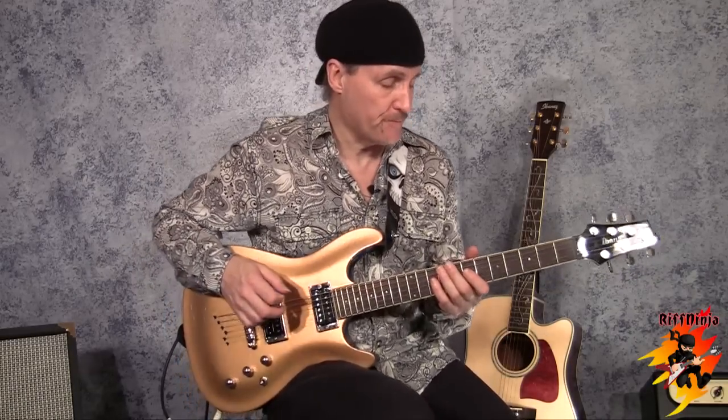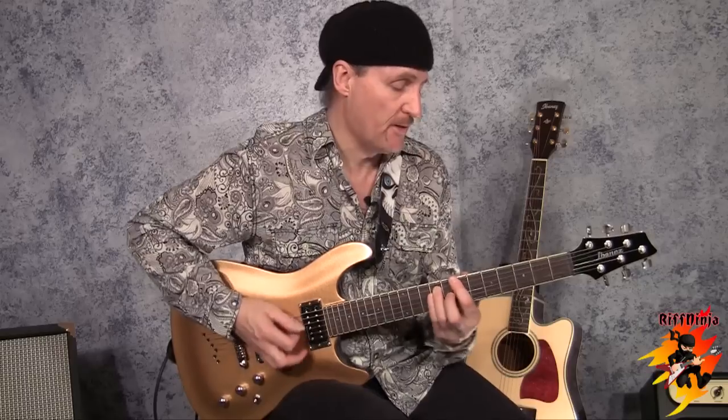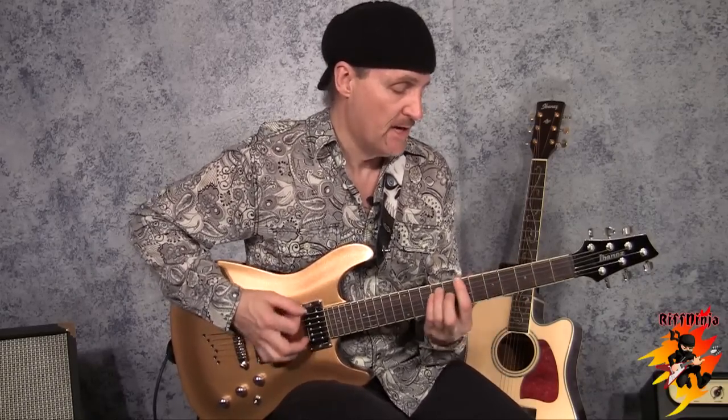And now the timing for it. It's pretty easy. It starts on an A. If you count it, it's like one and two and three and four and one and two and three and four — and this.